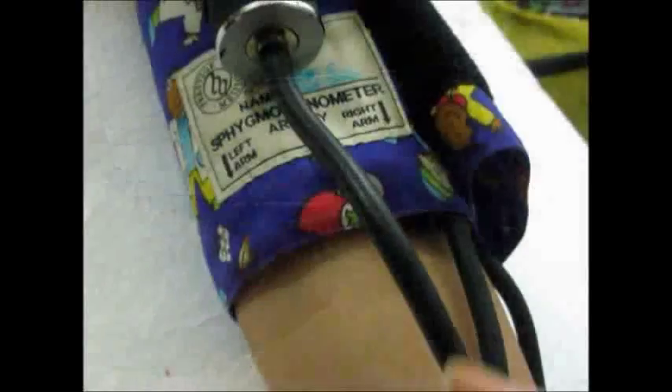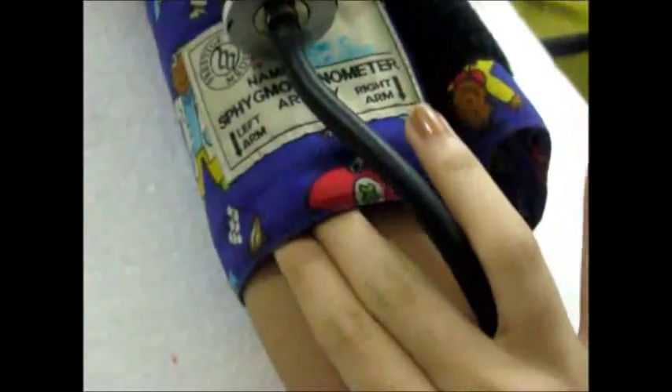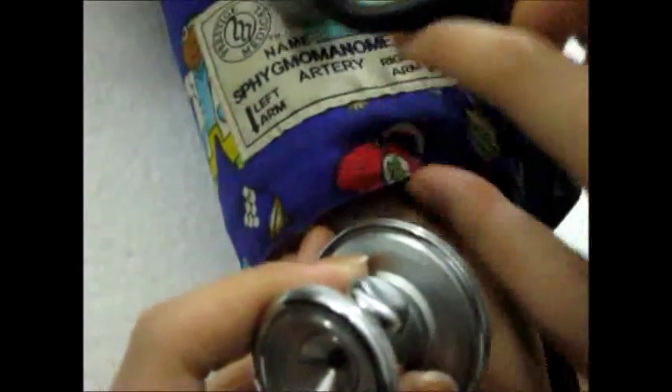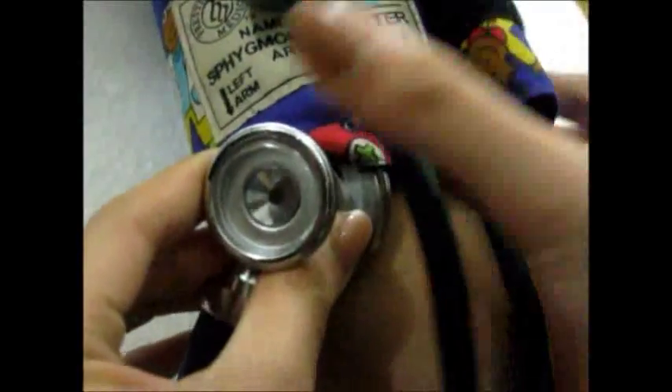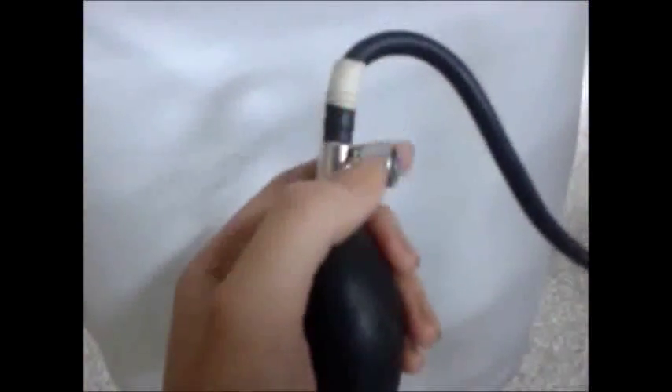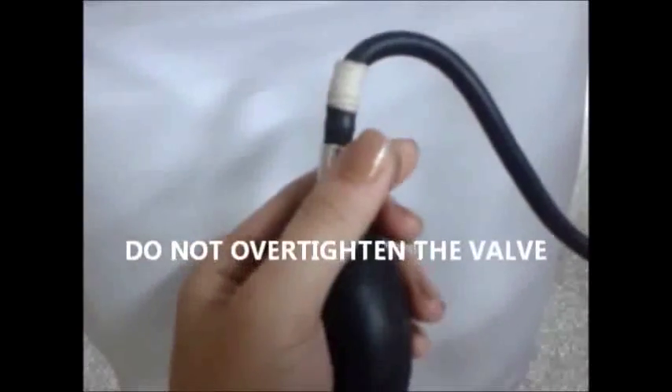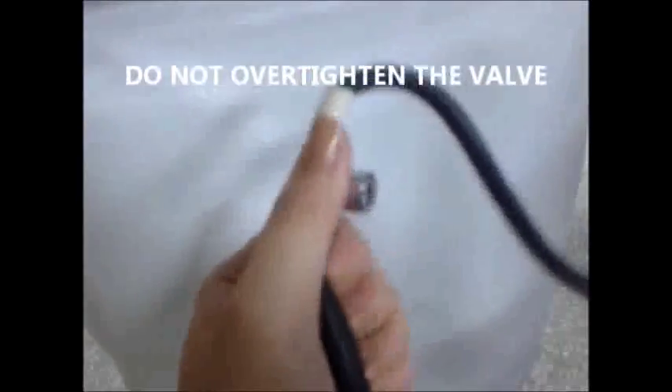Place the wide head of the stethoscope, which is the diaphragm, entirely on your skin, just above the elbow on the inside of your now straightened arm. Take the rubber bulb and tighten the valve at the base. Be sure to turn the valve all the way clockwise to shut it off so that air doesn't escape when you pump. Do not over tighten the valve.